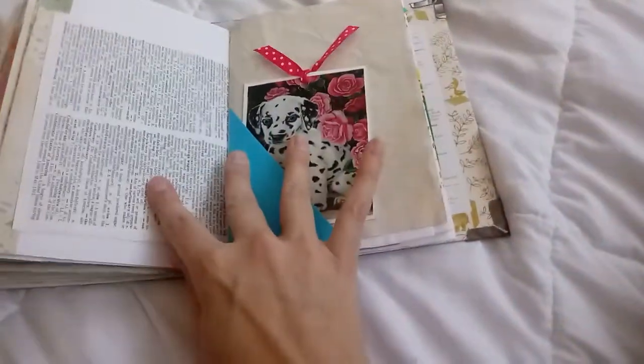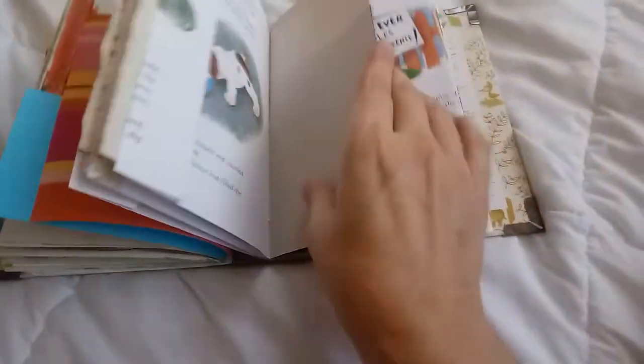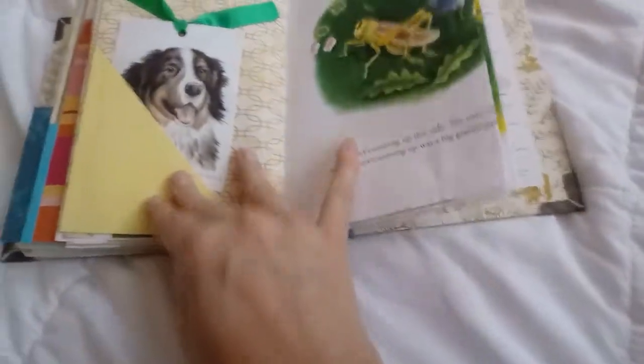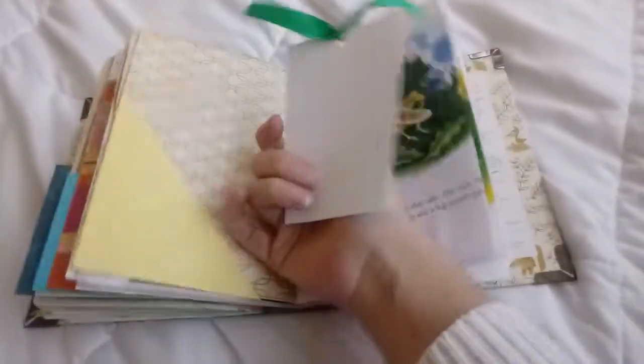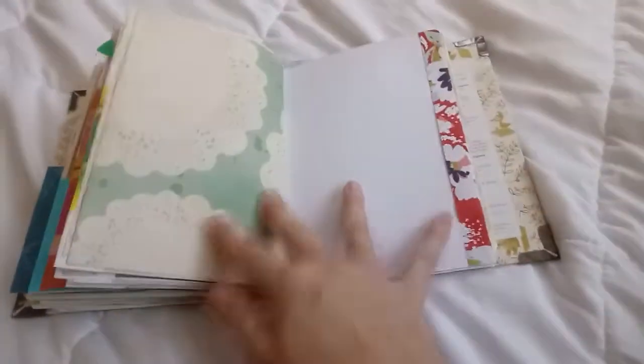There's some more punching with the Martha Stewart punches, a doily. This has a lot of fun pastels and spring colors which I am really looking forward to. There's a little dictionary page and a little puppy journaling card — so yeah, there are the other journaling cards.